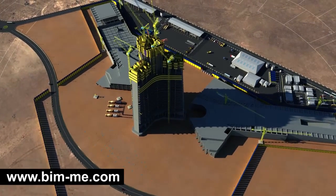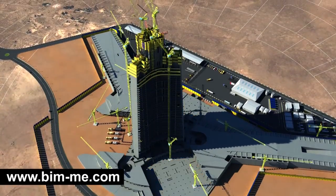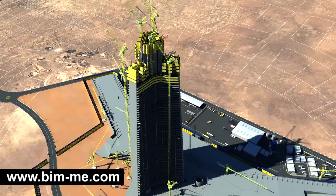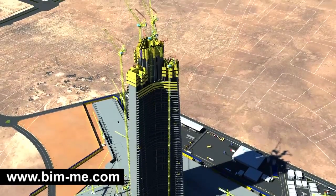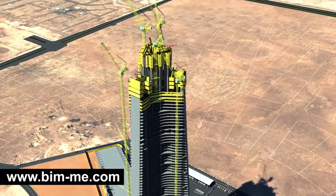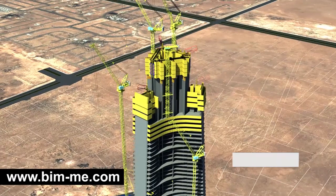TC 1, 2, and 3 climb in the center core with a fixed height of 63 meters, 46 meters of which are freestanding, whereas TC 4, 5, and 6 will do so outside the tower perimeter to the maximum freestanding height, so as to ensure the installation of the second bracing level.